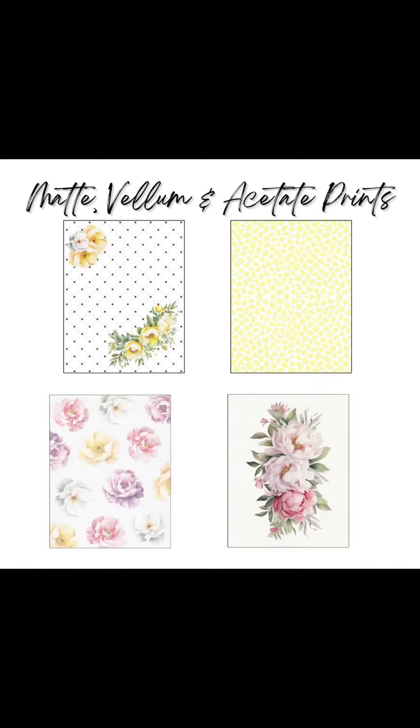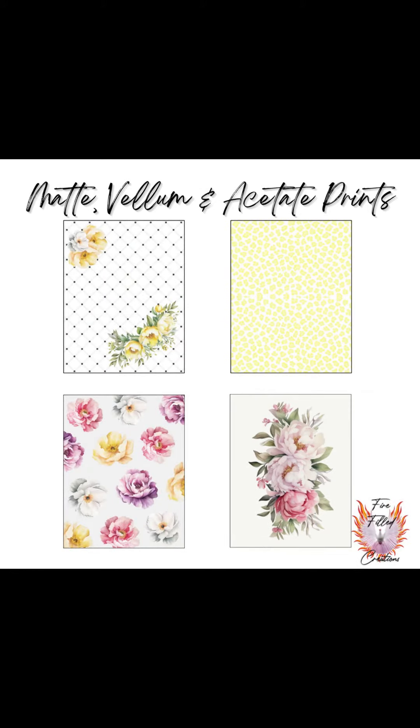In this box, you'll get an 8.5 by 11 matte print that's double-sided, a vellum and acetate print, all with beautiful artwork.